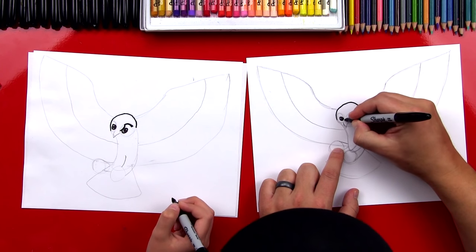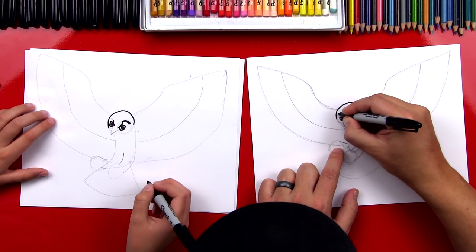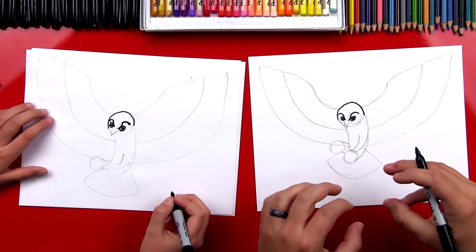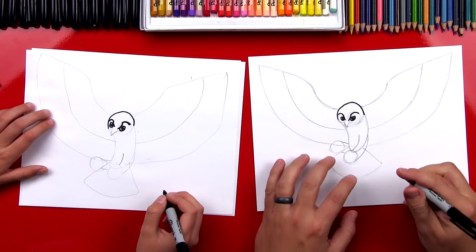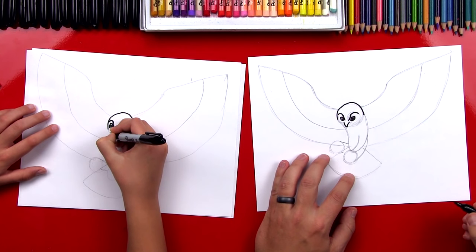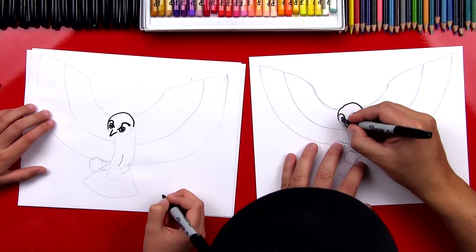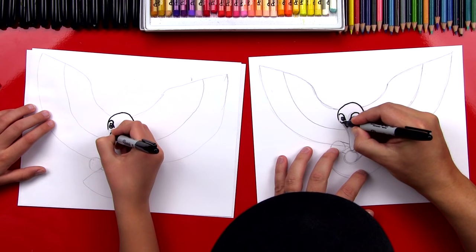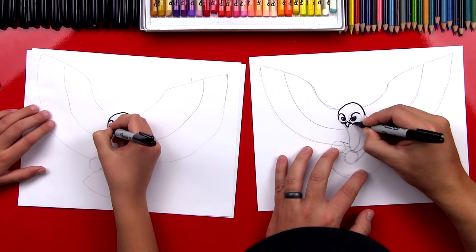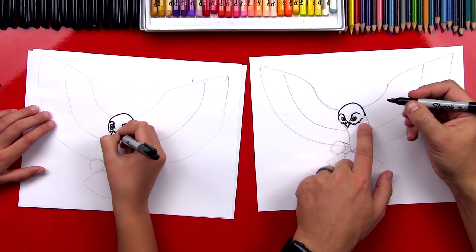Do the same thing on the other side — curve this direction and then follow the guideline over his eye. He looks really awesome! Now let's draw his beak following the pencil lines. Right above his beak, we're going to add some texture — zigzag lines that go over his beak. We want these to be messy, with some big and some small, going right underneath his cheek.